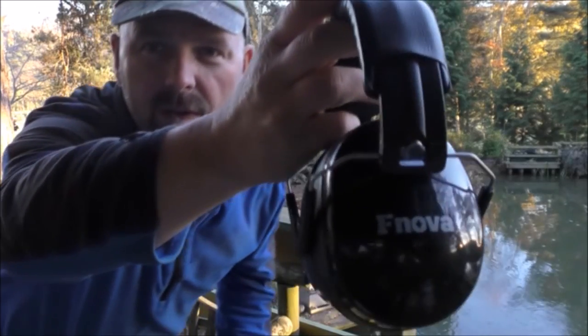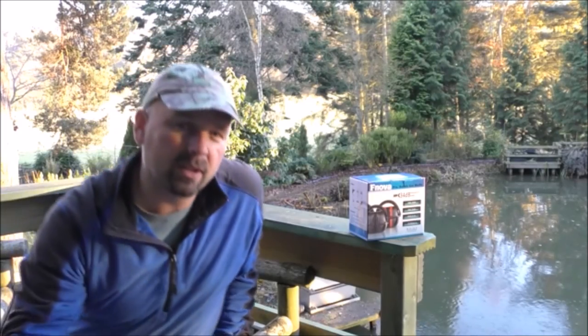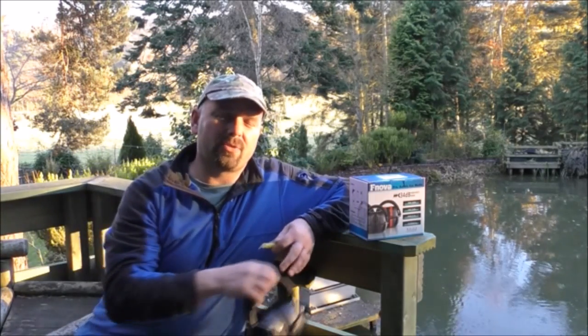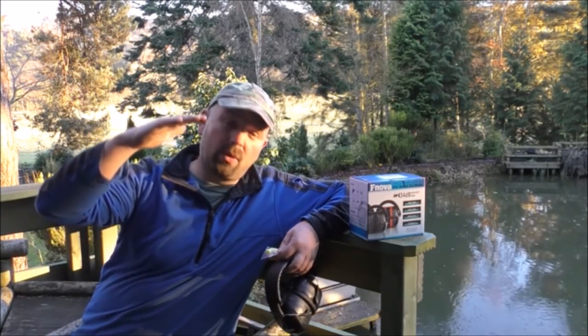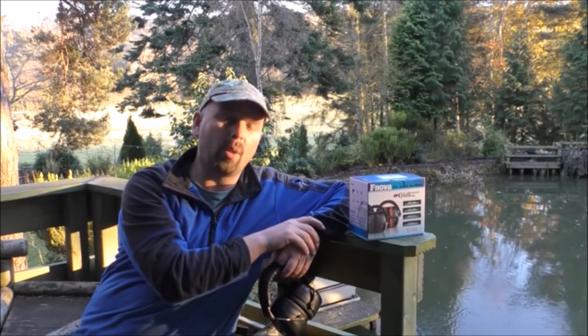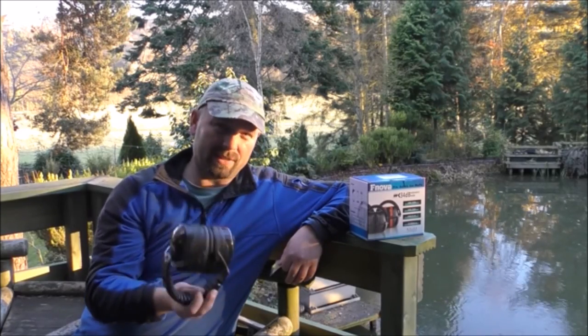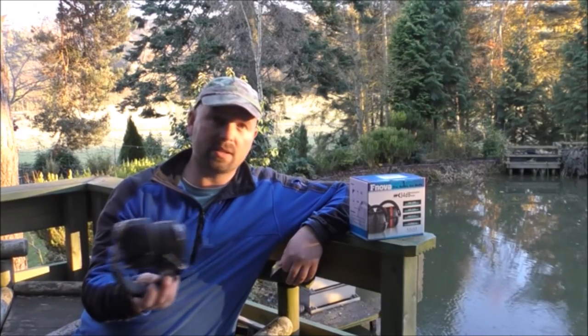These are called F Nova ear defenders. When the company contacted me I didn't say yes straight away — I looked through all the reviews on Amazon and noticed one review that gave them one star, and I just cannot believe that at all, because they do offer excellent noise reduction, certainly better than anything I've used previously.